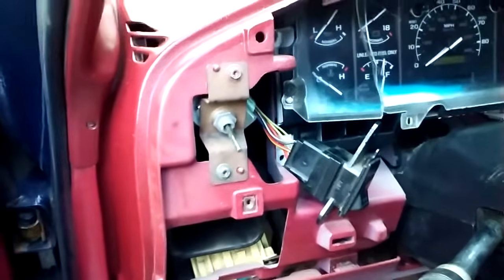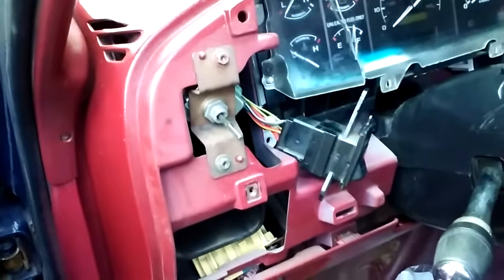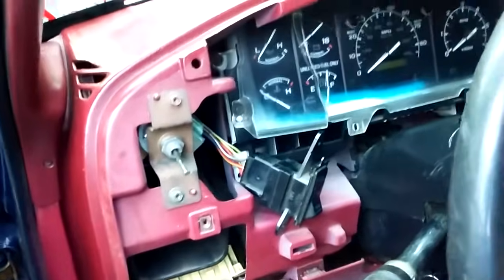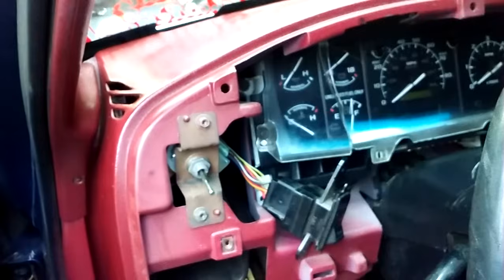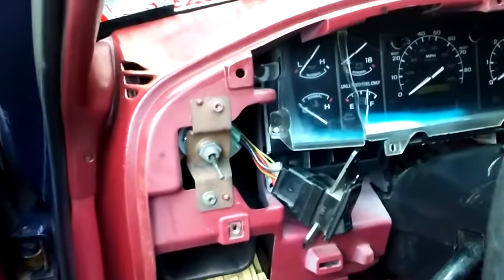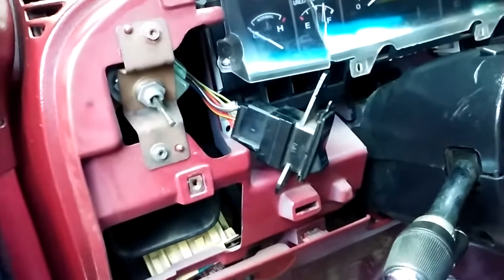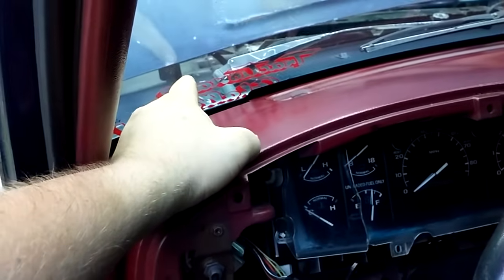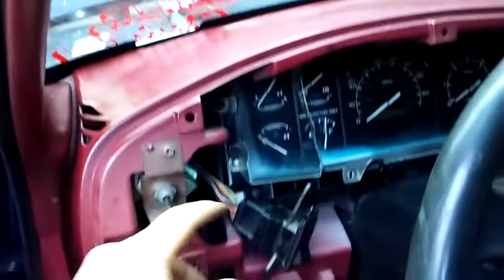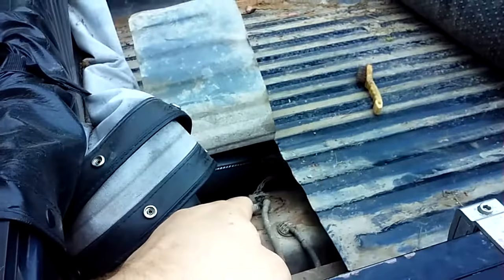On my other video it tells where the Schrader valve is for fuel pressure relief on the fuel rail on the 4.9-liter engines — that's another way to tell if you're getting pressure and fuel up to your injectors. But that's it for today — short video but very sensible. You know: 12 and a half volts from your battery, fuse is good, do a continuity check, make sure you're getting 12 volts there, 12 volts here, and 12 volts back at your pump.